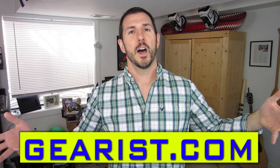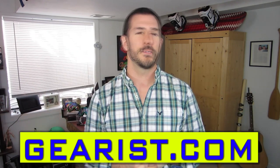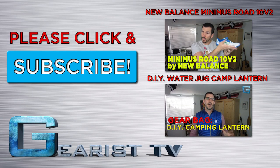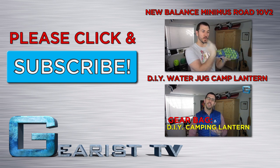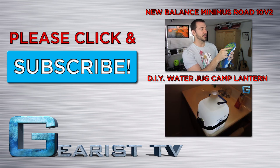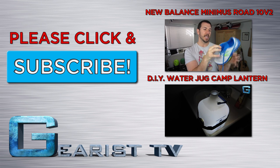Thanks so much for joining us on this episode of Gearist TV. Please don't forget to subscribe, click the likes and favorites, and leave questions or comments in the comments section below. Also visit Gearist.com to take a look at all of our other reviews, and feel free to send an email to info@gearist.com. We'll see you next time.